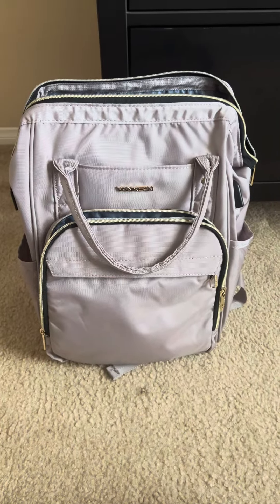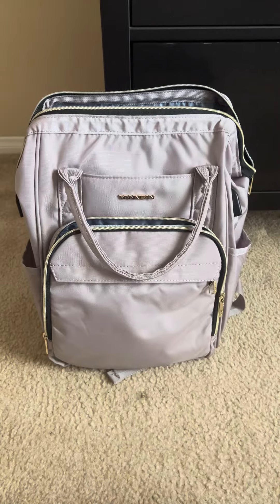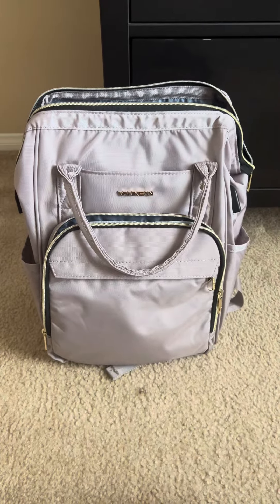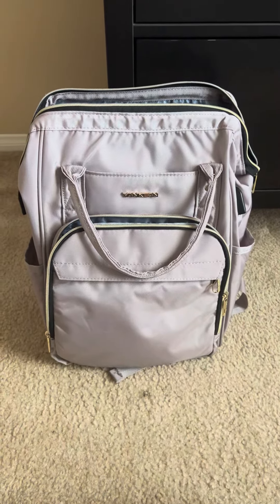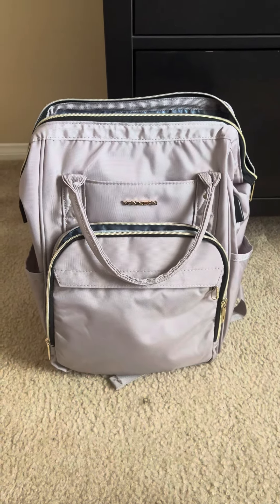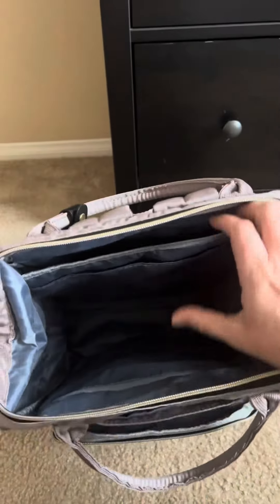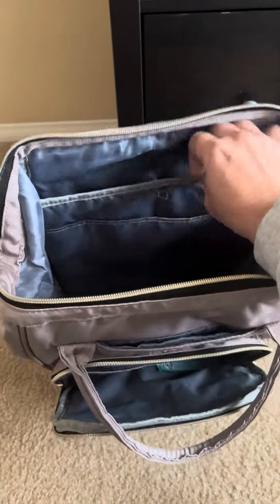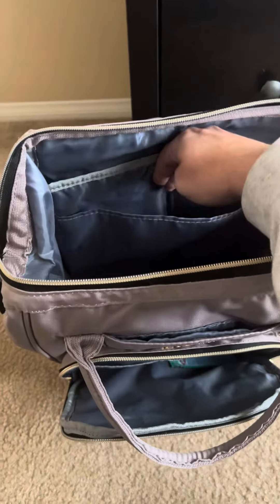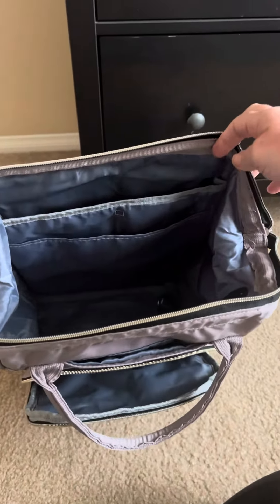Hi there, today I'm doing a review on this backpack. I got this for a trip about a year ago and I am obsessed with it. I have started taking it when I travel for work. It's awesome because there are so many storage places inside the backpack. It has this top zipper right here and my laptop fits perfectly in there, and then any of the stuff that I need for work I kind of slide in here, which is easy for me to access when I'm traveling.